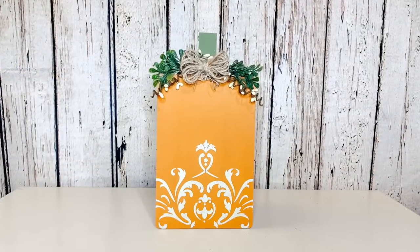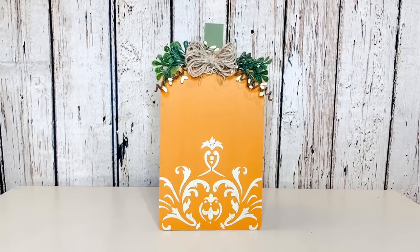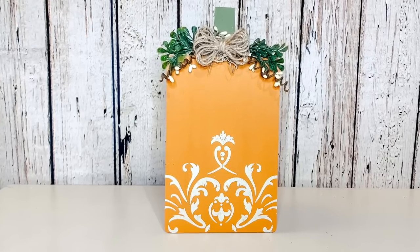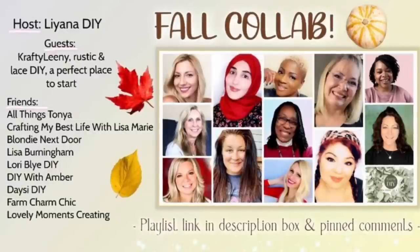I think this turns out beautifully — I love this! You could do this with any sign, plank wood, or anything. Nobody would know this was a cutting board, and it really has such a French country feel to it.